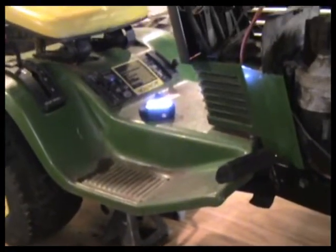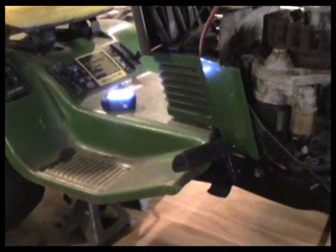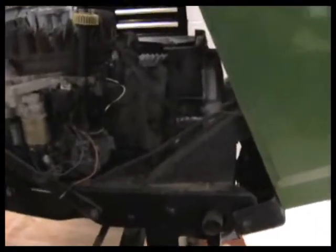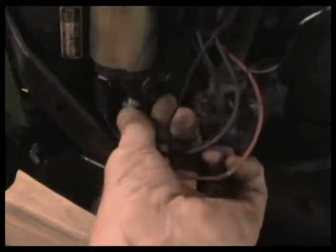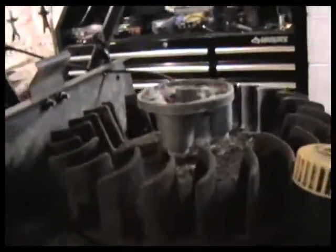We have no idea about this tractor other than it was reasonably complete — it's got a 46 inch mower deck that we took off and got out of here. We've got wires that aren't hooked up, but the engine is free and does turn over. It's got really clean, nice oil on it, of course no battery. Everything here looks to be hooked up.